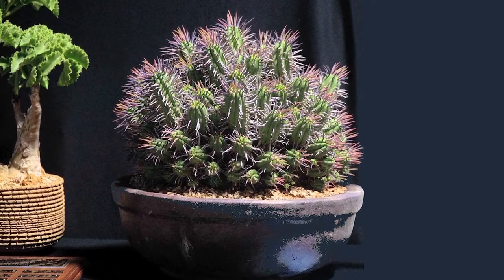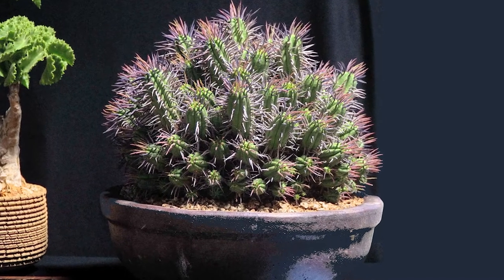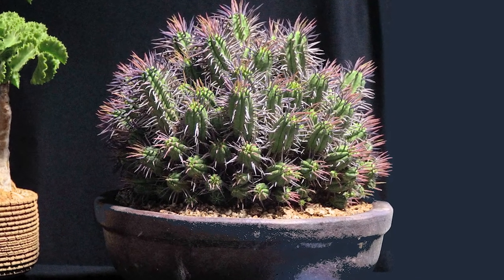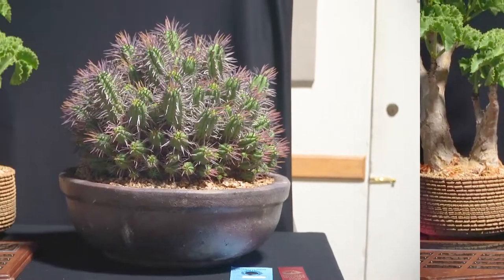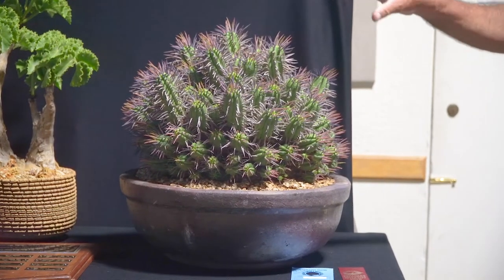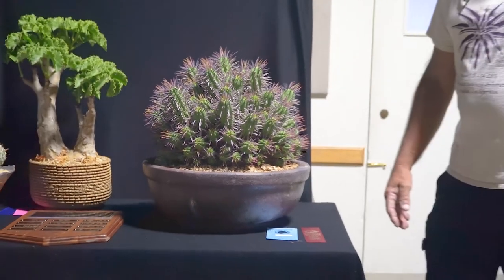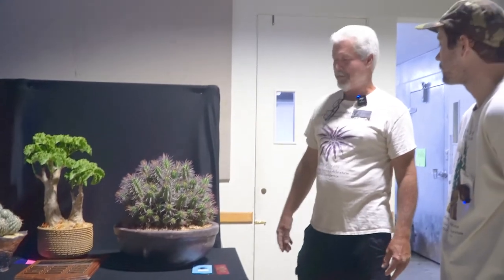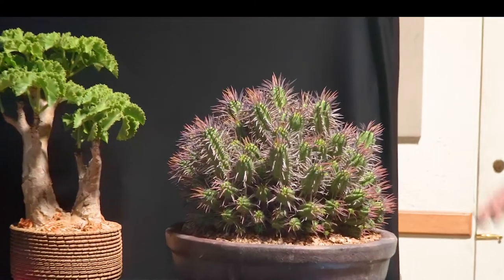We have best Euphorbia in the show with Euphorbia ferox. How old would you say this plant is? I started this about 15 years ago. I have three more just like this one, but I just grabbed the easiest one and potted it a few months ago. It's a pretty spectacular clone — it has very nice purple spines and it maintains that very well. I've seen other clones that just don't do that.